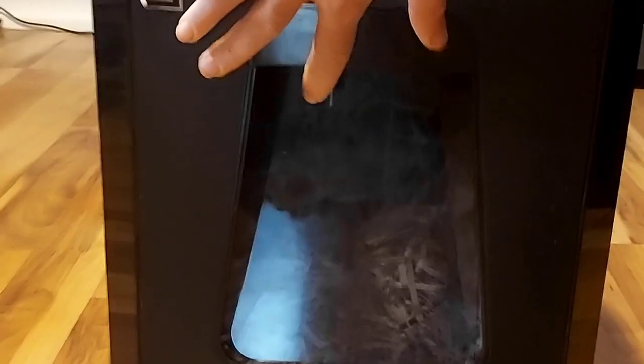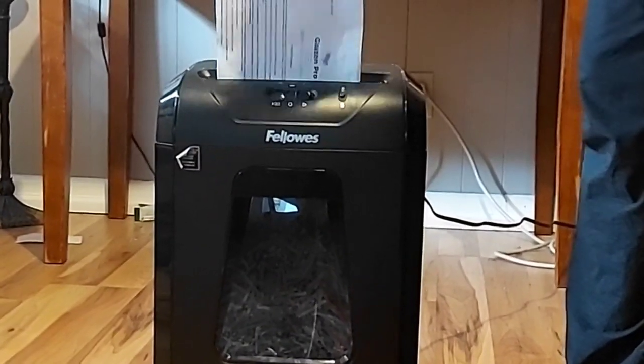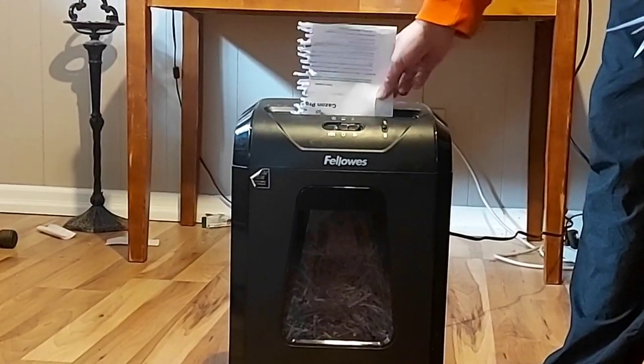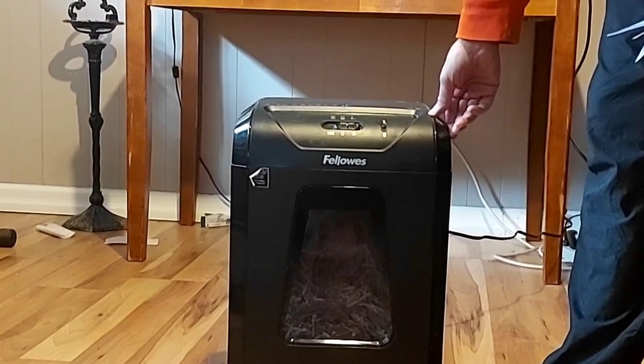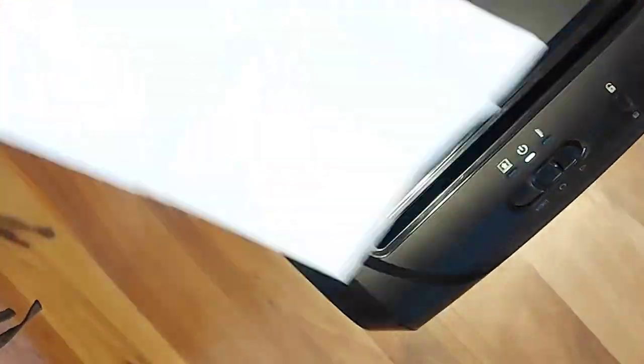Now for the dislikes. The only thing I didn't really like about it is the size of the storage bin that stores all the shredded paper. It's a decent size bin, but if you have a massive commercial amount of shredding to do, then this probably wouldn't be for you. This is more of a home slash office shredder, so for me it was fine because I don't have ridiculous amounts of shredding to do.